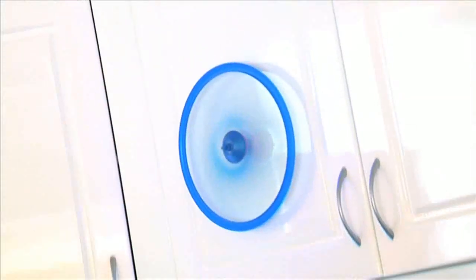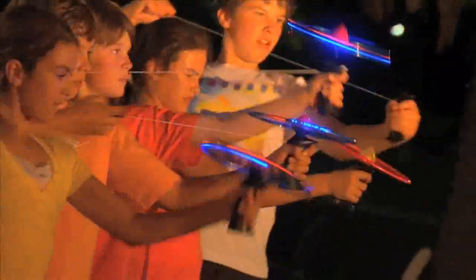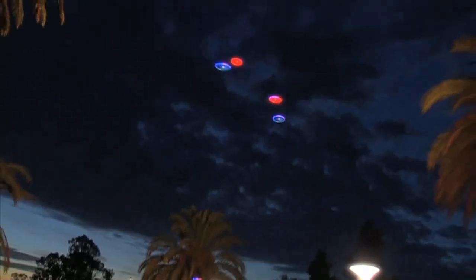Fly Tozy freestyle, hit the wall, cling to the ceiling. Like a boomerang, it comes back. Wow! As the sun sets, Tozy UFO lights up the night.